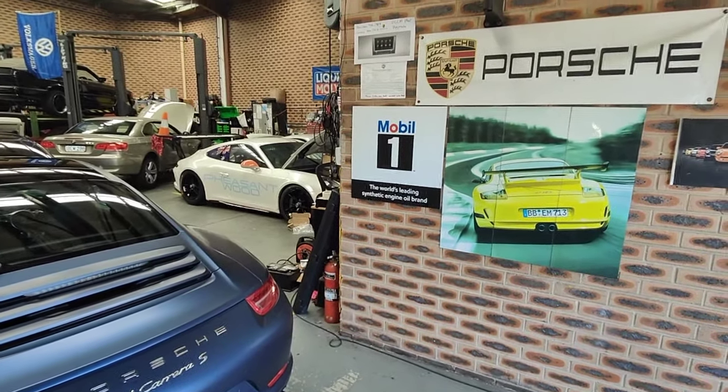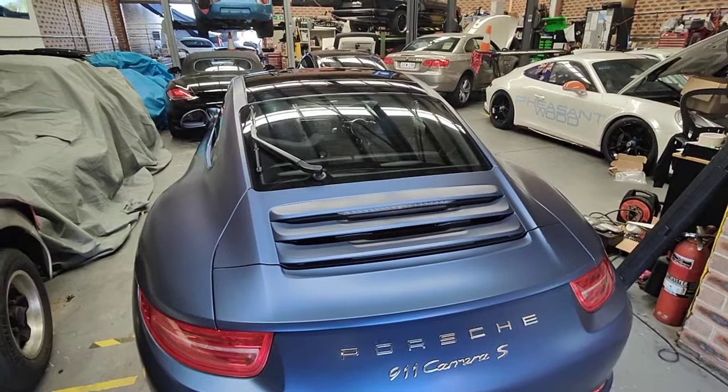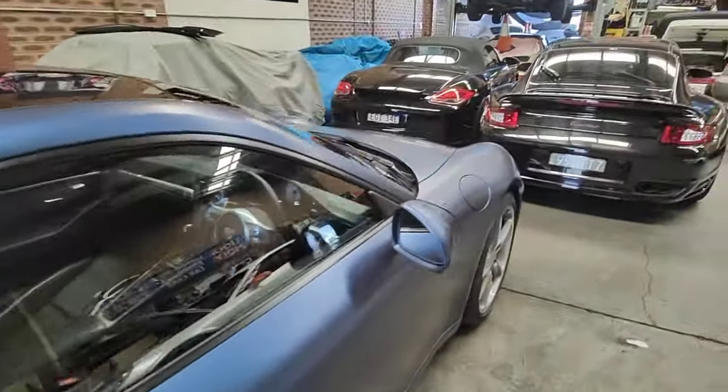Hello, Paul here from EMD Automotive at Carrebus Sydney. I've got this Porsche 991 Carrera S here. Just finished actually doing a performance upgrade on this car.